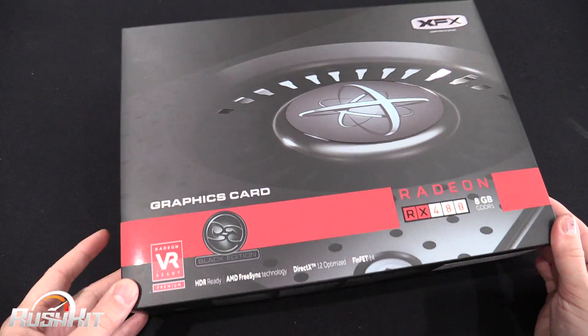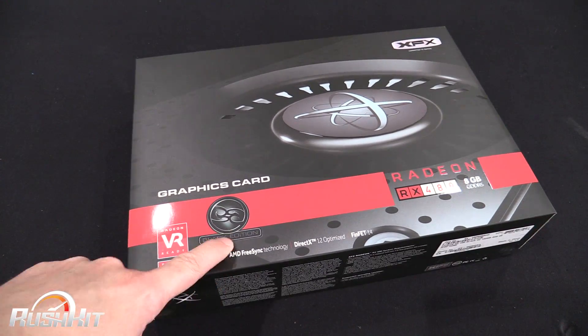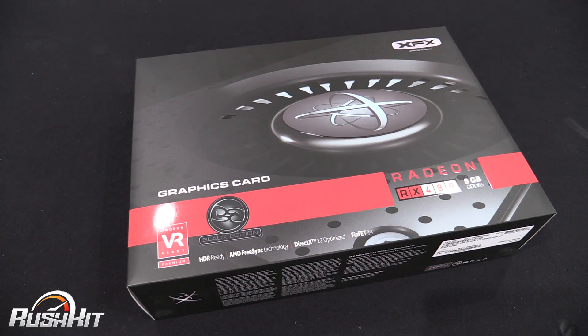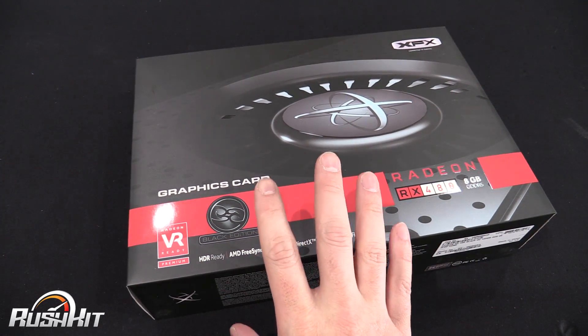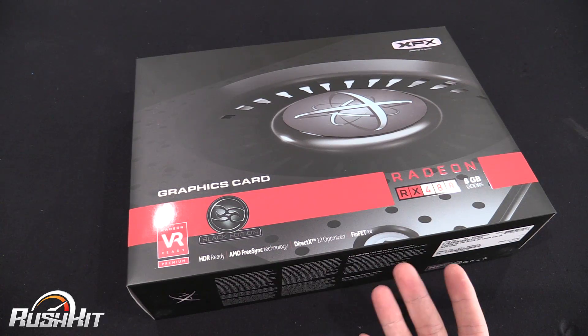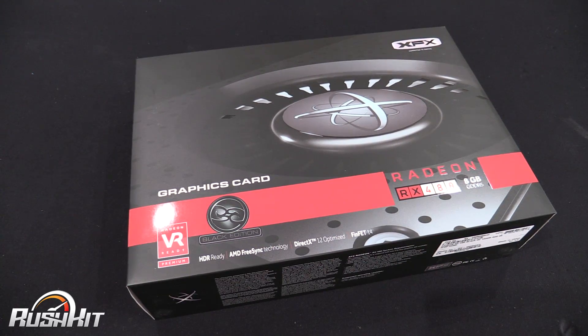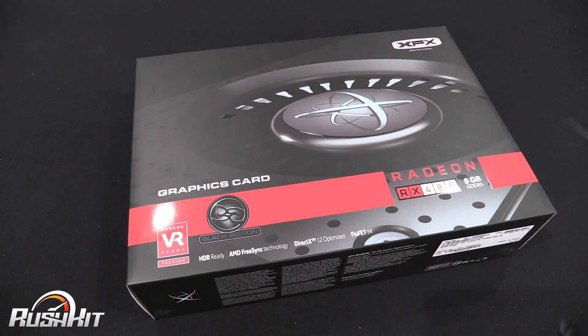So this is the new XFX Black Edition card. This is their top of the range one which comes with a 1326 megahertz boost, and on Overclockers at the moment it's basically 240 quid. They do another one with a slightly lower clock for around 200 to 225-230 quid. Anyway, there is a cheaper one than the one with the big overclock.